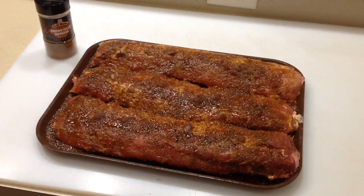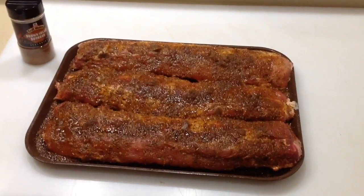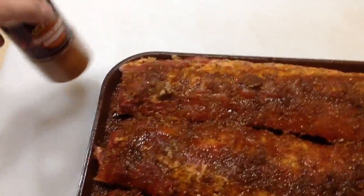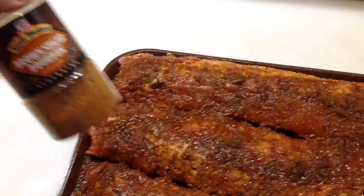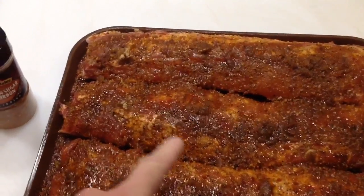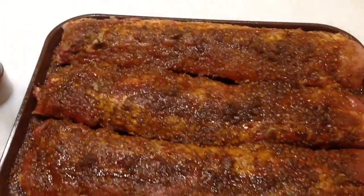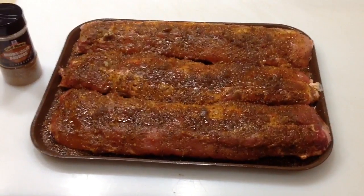Hey folks, ribs ribs ribs! That's right, three racks of ribs, actually prepped last night and covered in the fridge. I like using this Brown Sugar Bourbon rub from Grill Mates on ribs — it is awesome. For the last hour I put some brown sugar on here and you can see it's all melting in, making a nice little glaze. We're gonna do this on the RecTec low and slow, then turn them up.